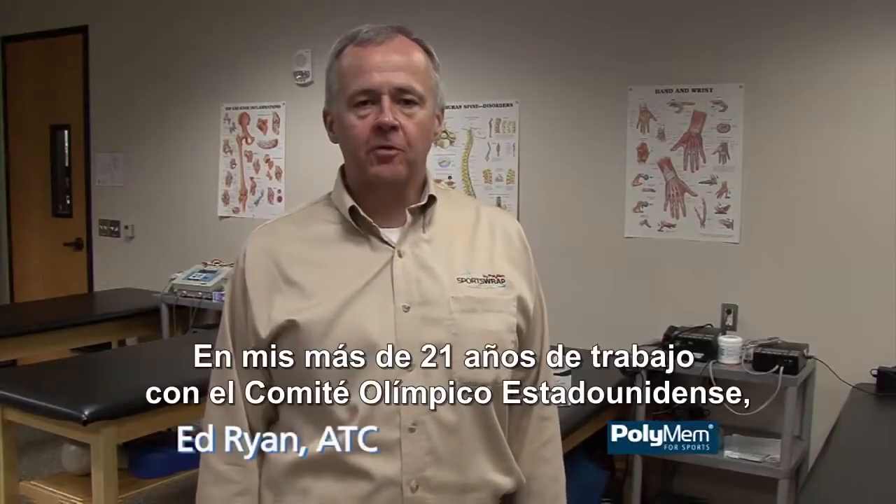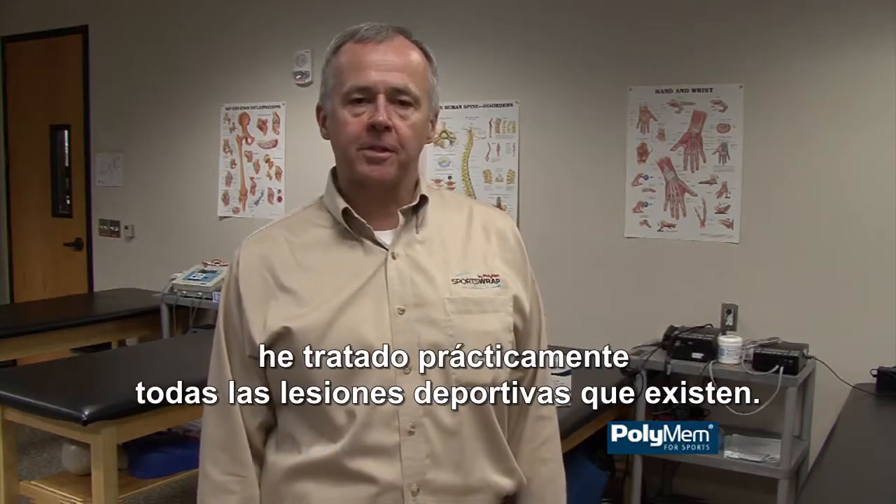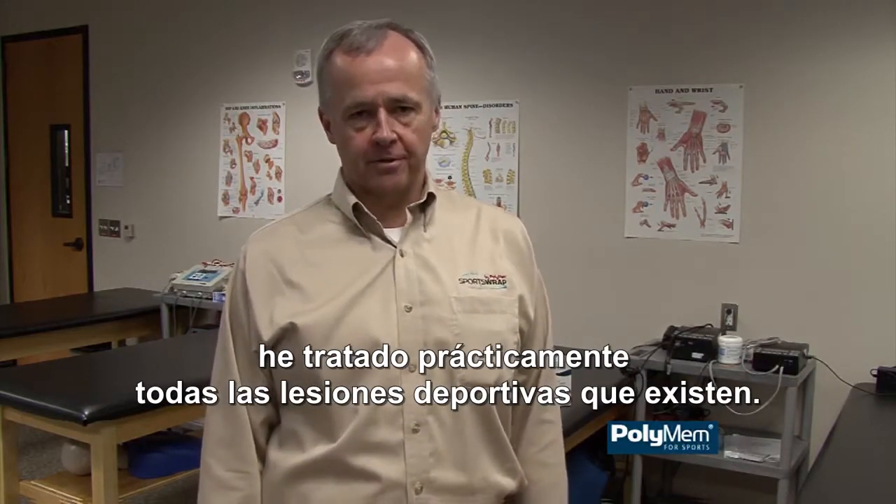Hi, I'm Ed Ryan. In over 21 years of work with the U.S. Olympic Committee, I've treated just about every athletic injury there is.